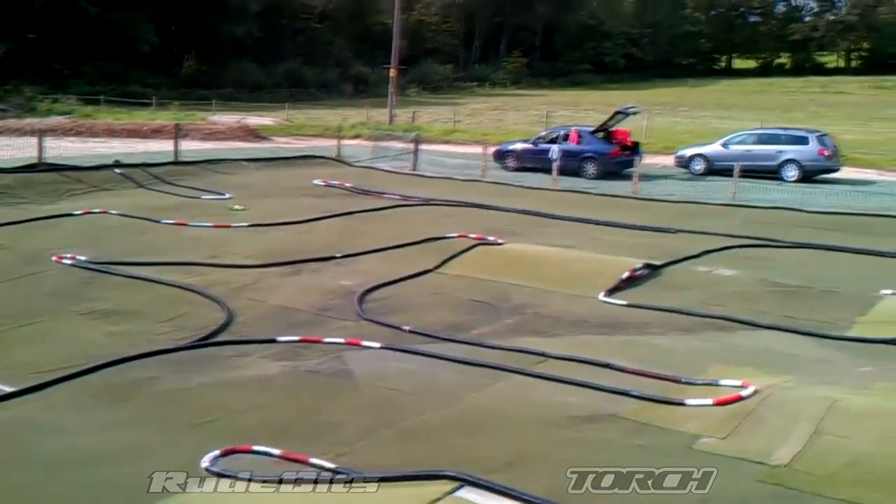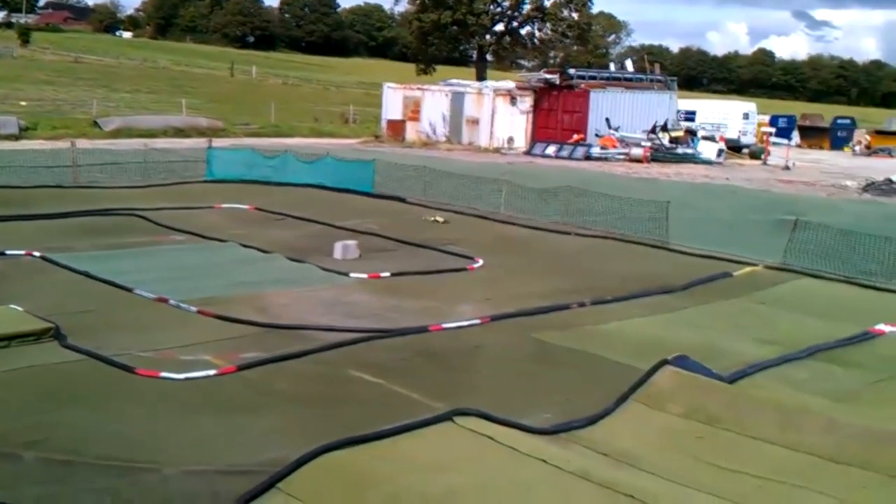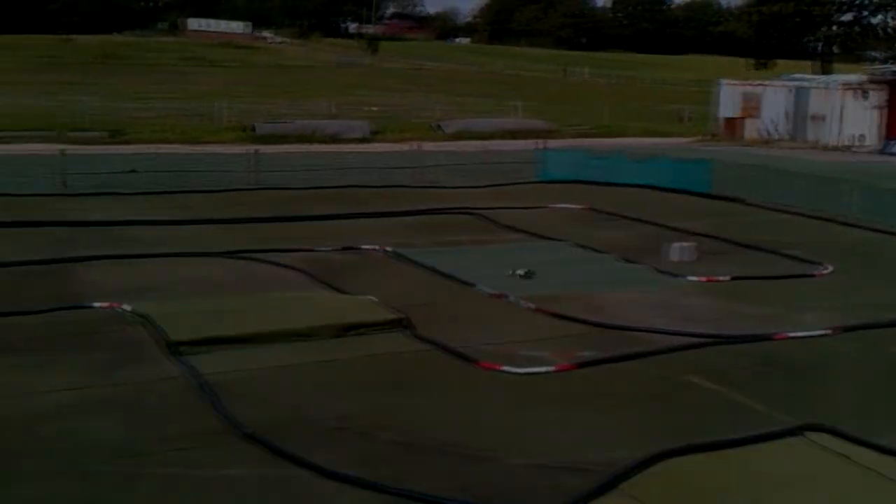We'll give this a few laps, make sure there's nothing on the track that shouldn't be. And there's one lap of the new layout at Torch.